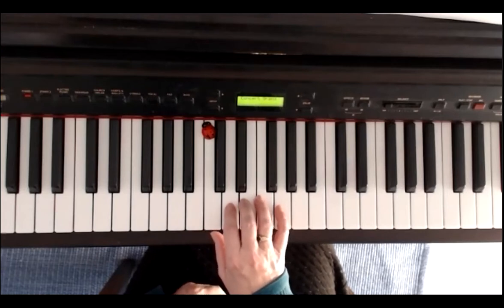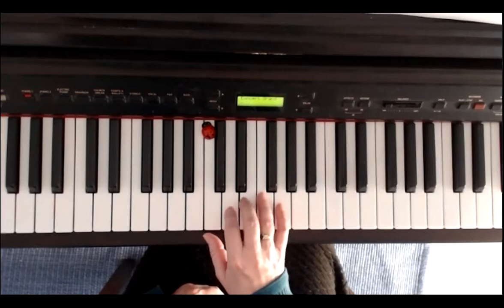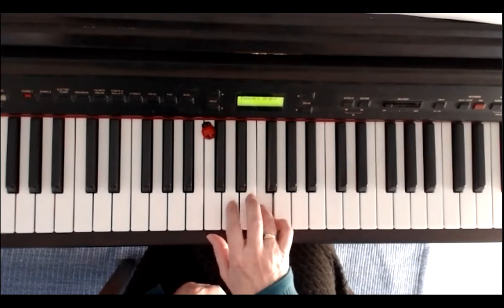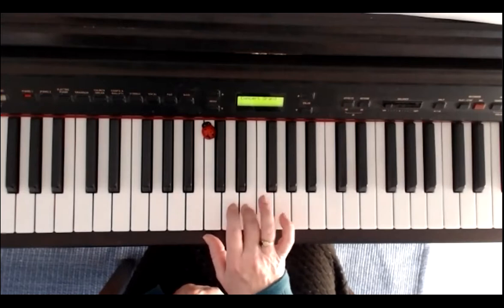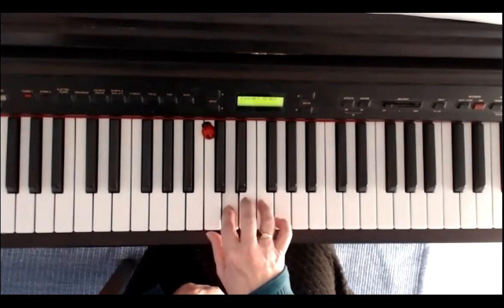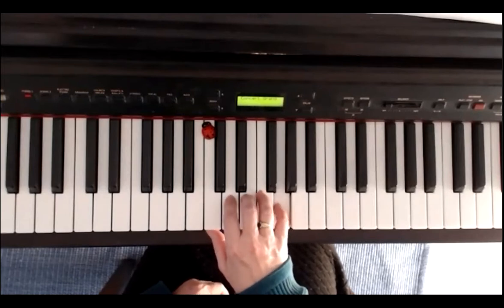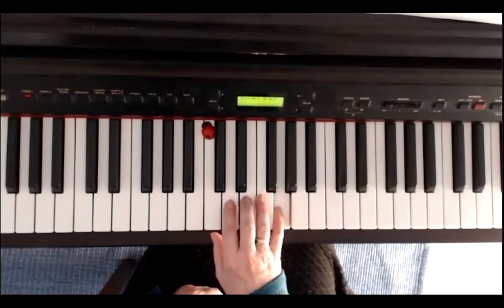The second line is identical to the first — I'll skip it and play the third line now. The second finger begins with D: F, E, G, D, F, E, G. And the fourth line is again identical to the first.